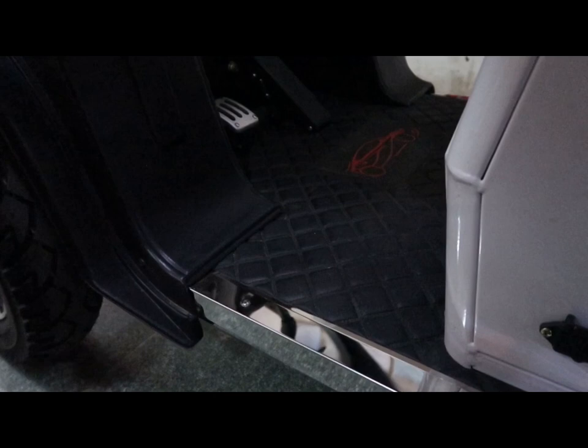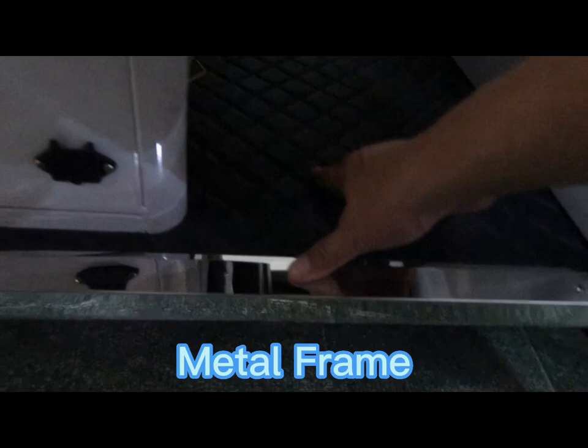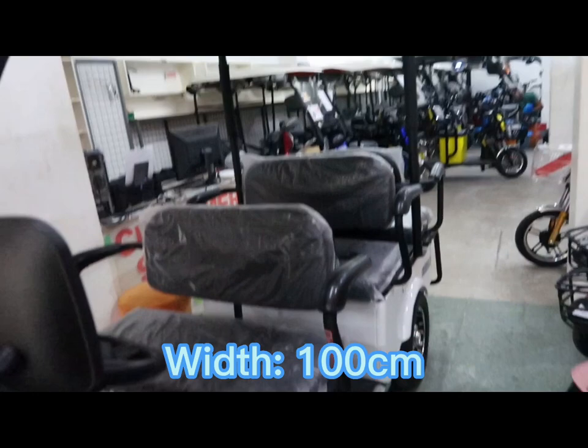Ang siding niya ay stainless na po. Ang frame po ng unit natin is solid na bakal. Ang roofing po natin is fiber plastic — makapal na rin po siya. Ang flooring niya ay carpeted na rin po, at ang mga frame niya ay bakal na solid. Ang size ng unit natin: ang length niya is 275 cm, width niya is 100 cm, at ang height niya is 170 cm.